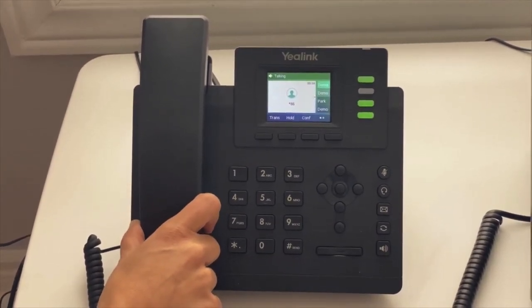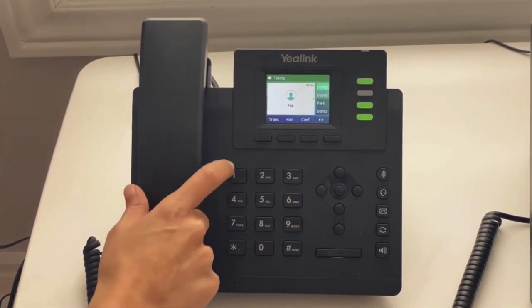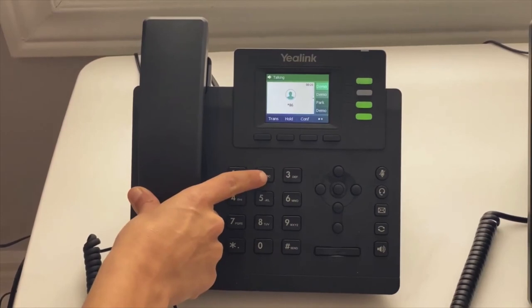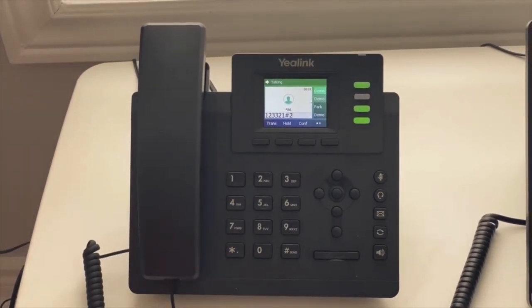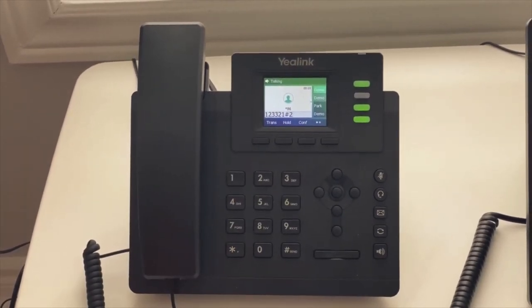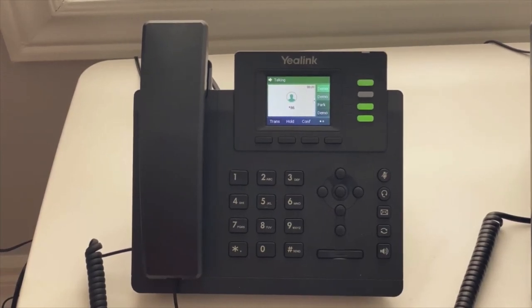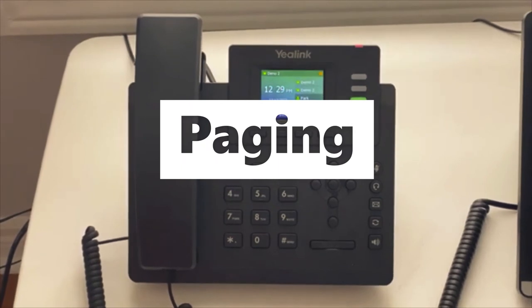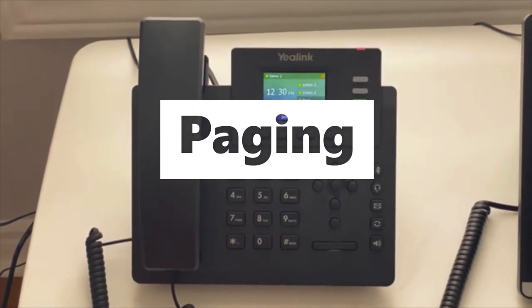You'll hear something like 'You have two new messages. Press 1 to listen to your messages. Press 2 for account administration.' So if I press 1, I can listen to my messages. If I press 2, I can change my greetings, press 2 to change your PIN, press 3 to turn do not disturb on.